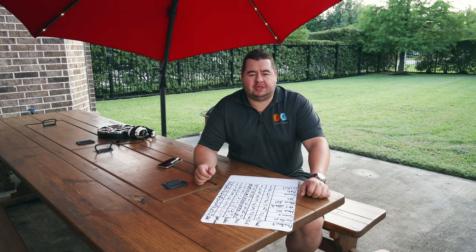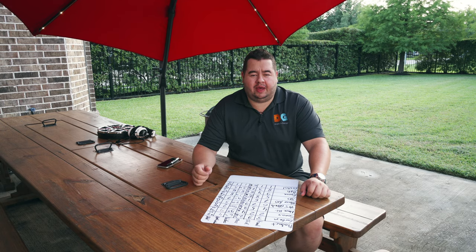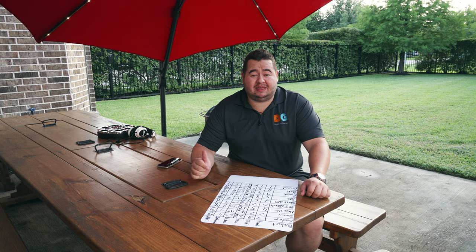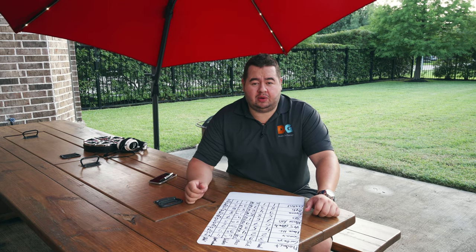I kept washing the Sonax panel until it finally wore off. The camera equipment was complaining about the heat — it's really hot out here — so I moved everything back indoors. Final result: the Sonax finally failed at 14 washes. That's really impressive for something so cheap.